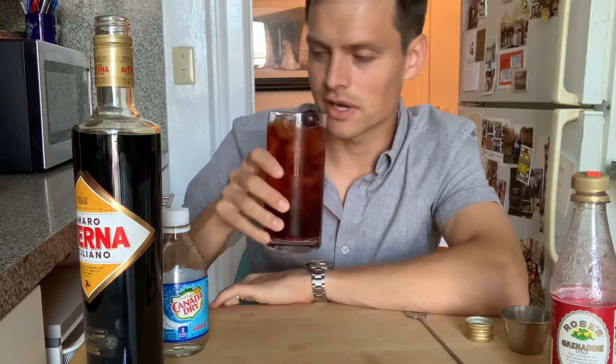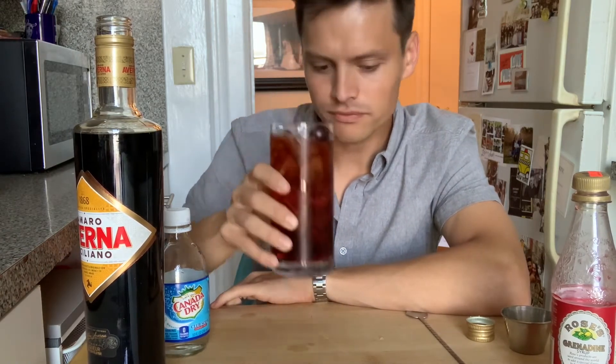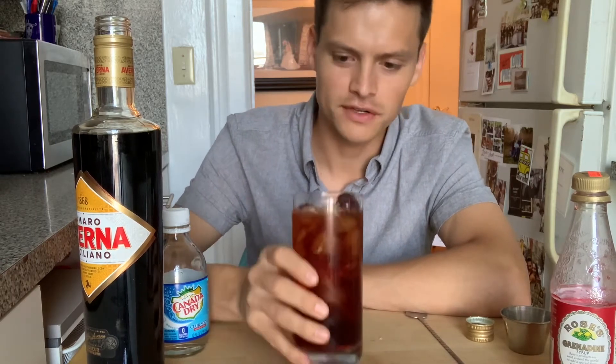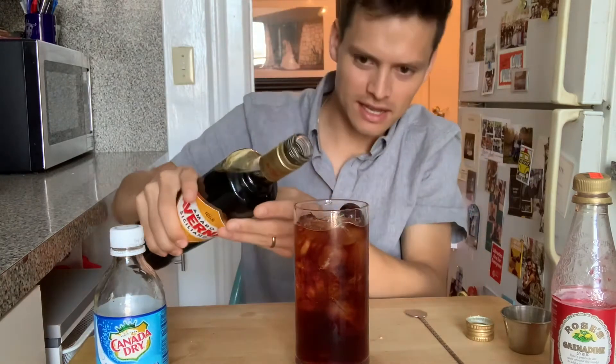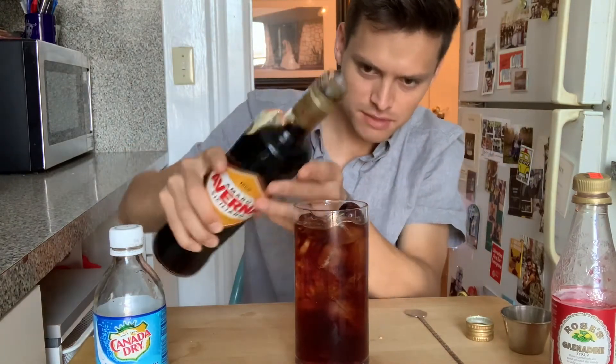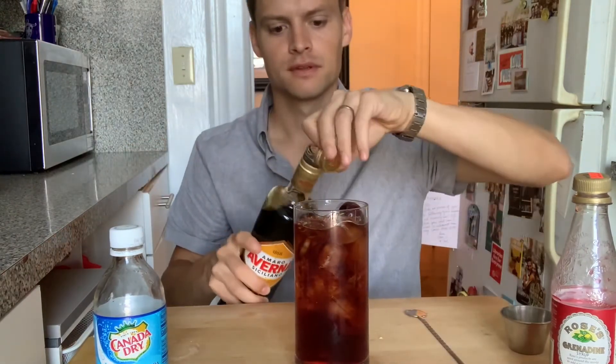Let's give it a try. Mmm — that's a pretty perfect ratio. If anything, I could have added a splash more.